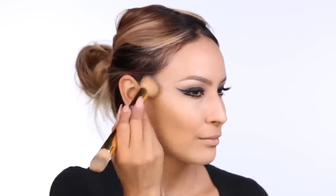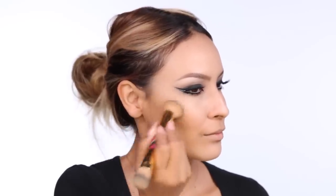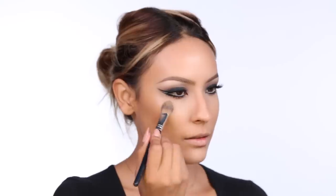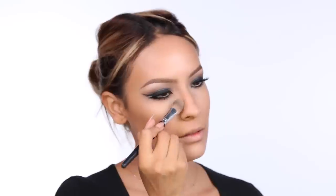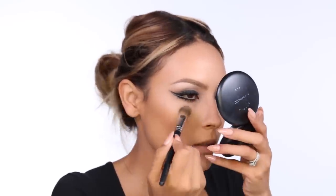I'm going to use MAC Studio Fix in NC43 as a sort of transition shade for my contour. It's a little bit darker than my skin tone, so I'm going to use this to warm up my skin before going in with a heavy duty contour. I'm buffing this in with a Tarte brush from the Holiday Kit. Then I'm going to use the Banana Powder from the Anastasia Contour Kit to set all of that under-eye area.